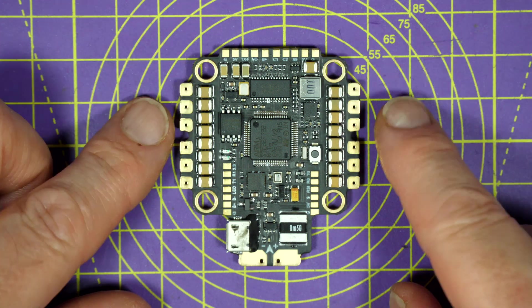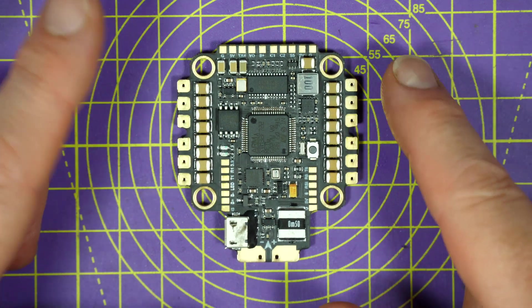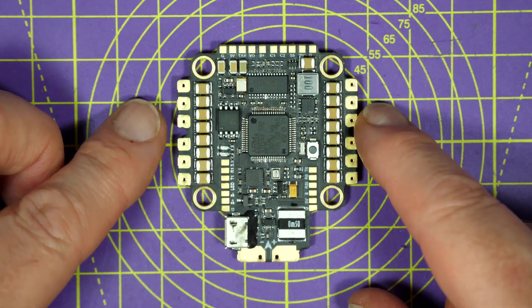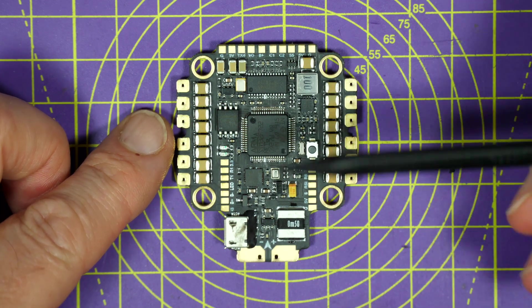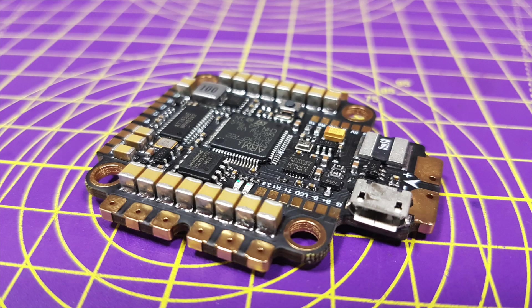This is a really nicely made flight controller. It's a six layer PCB made from three ounce copper and it just feels like a solid quality product. The first thing you notice is it's bristling with noise suppression capacitors down both sides where the ESC outputs are for the motors.